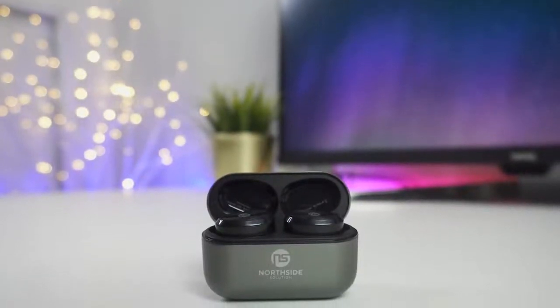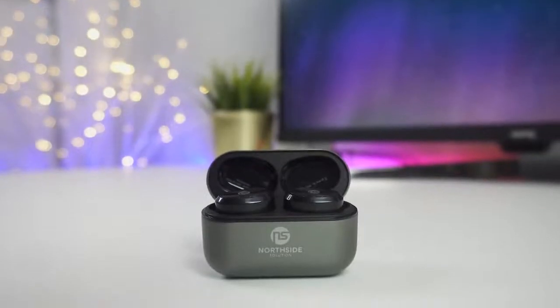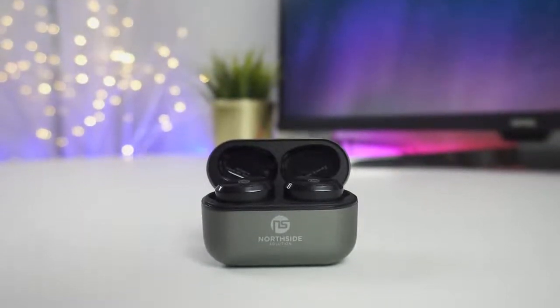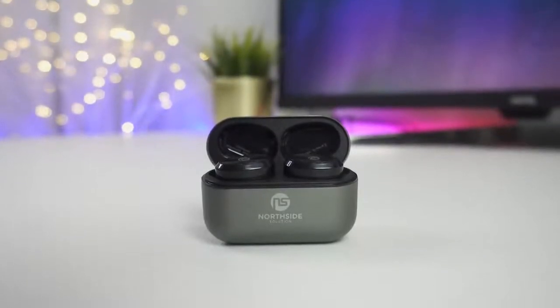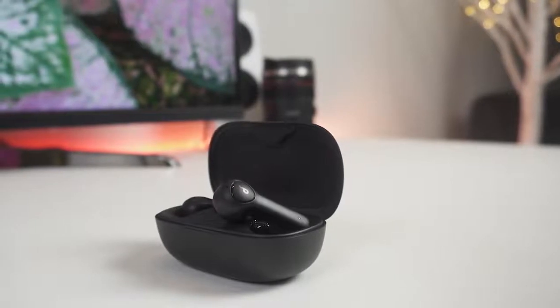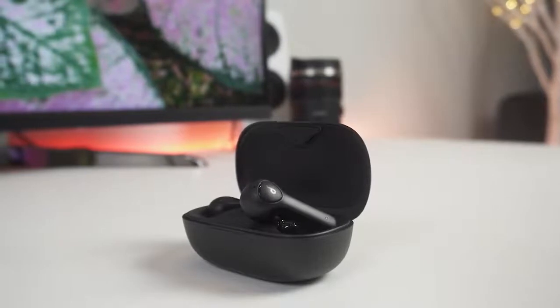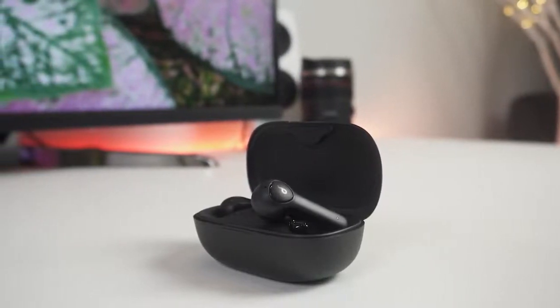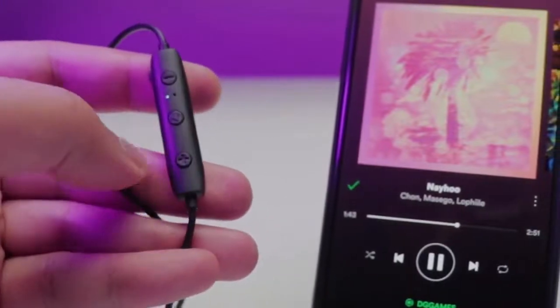With so many choices for earbuds out there, you don't need to spend a lot of money to get yourself a nice pair. However, it's not always easy to find one that suits you. In this video, we're breaking down the top three best budget earbuds on the market this year based on price, features, style, and situations they will be used in. Whether you're looking for a great value pair of buds or wanting a true wireless pair, we'll have an option for you. So if you're interested in finding out which earbuds will be the best for you, stay tuned.